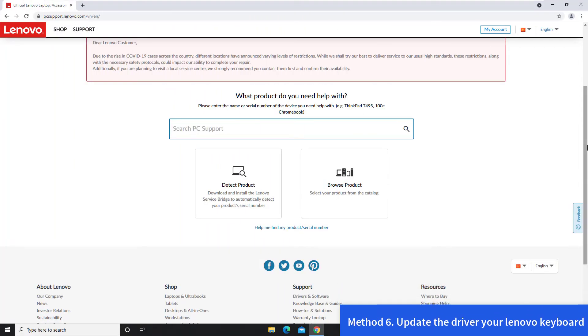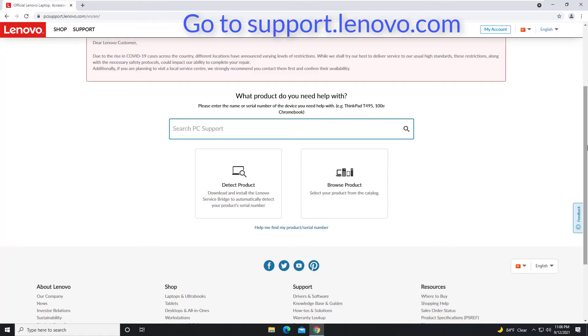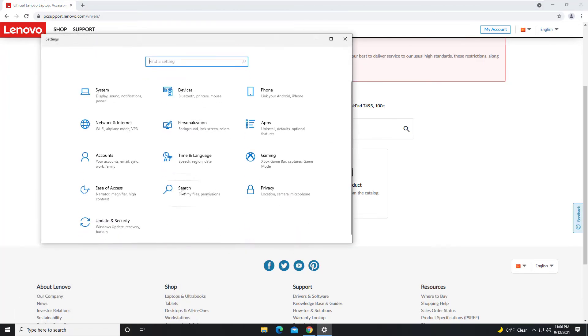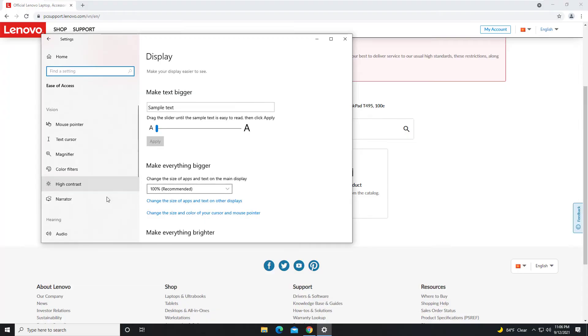Method 6: Update the driver. Your Lenovo keyboard not working problem is probably being caused by driver issues. Go to the Lenovo support and download the latest version of the laptop keyboard driver. In this method, you need to use an external keyboard or use the on-screen keyboard to type.